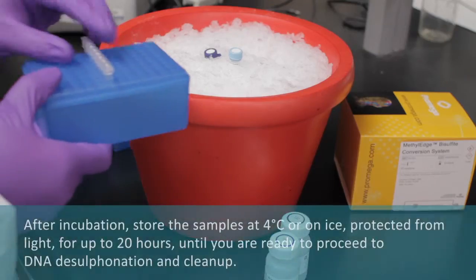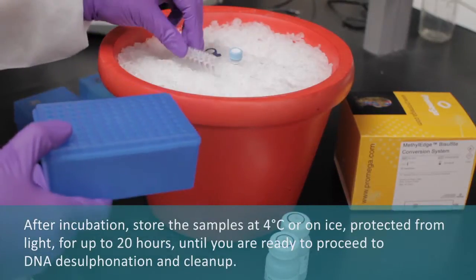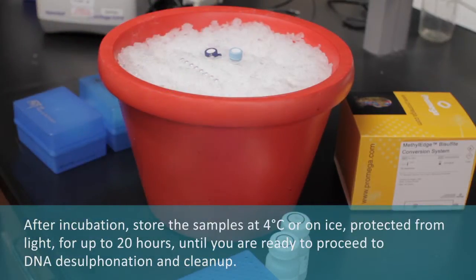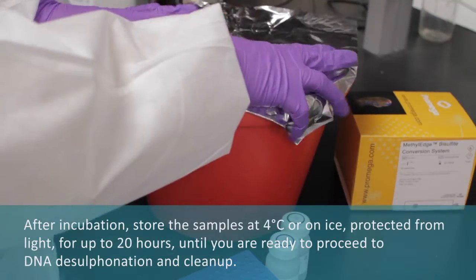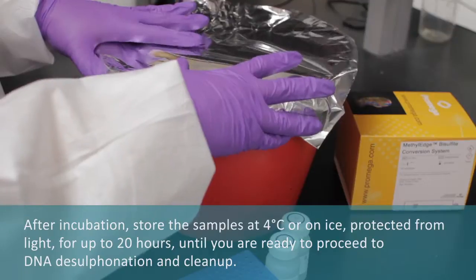After incubation, store the samples at 4 degrees Celsius or on ice, protected from light, for up to 20 hours until you're ready to proceed to DNA desulfonation and cleanup.